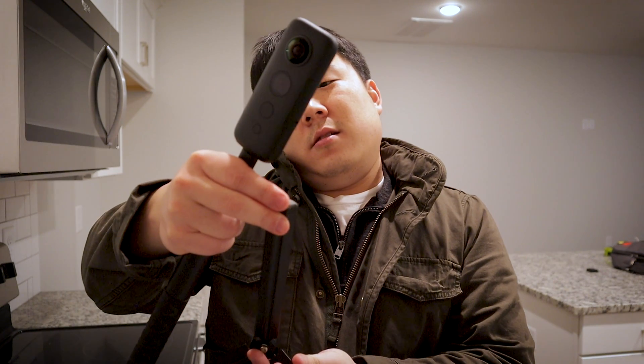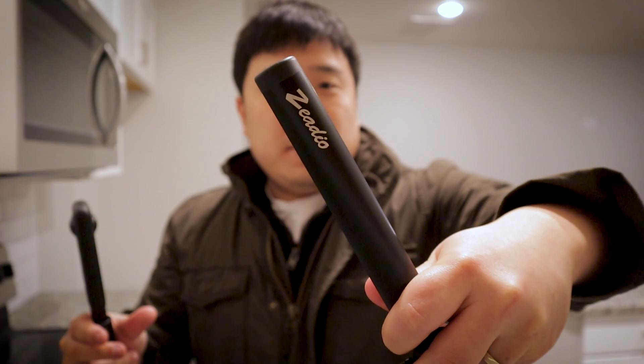I definitely like this one much better. It is Zia Dio — however you read this brand — but I really like this one. You have just a quarter-inch thread and the receiving end here, and you can just screw that in.